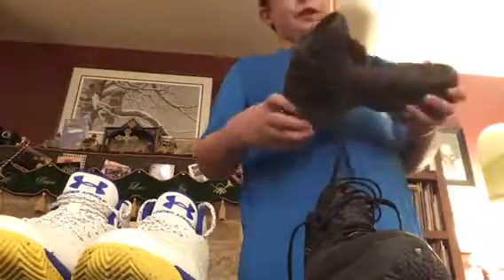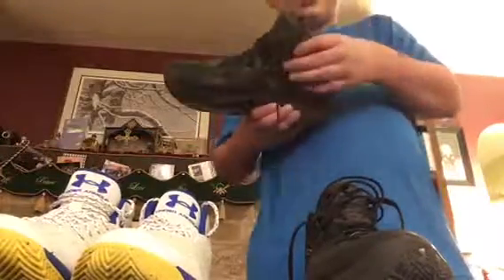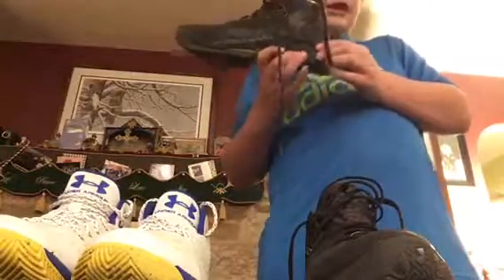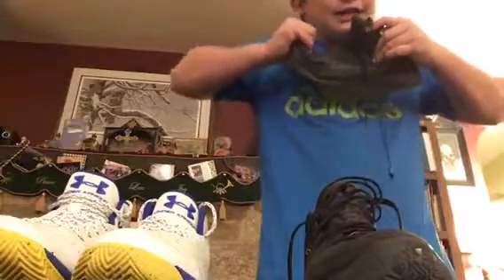First thing to say about the Curry 2.5 is I love how they made this shoe. It's so sturdy with that Charged cushioning right here — it's a very sturdy shoe. You can't bend it; if you just go like that, it's impossible to bend.